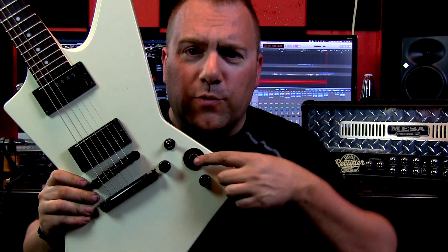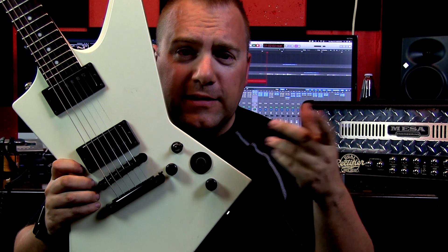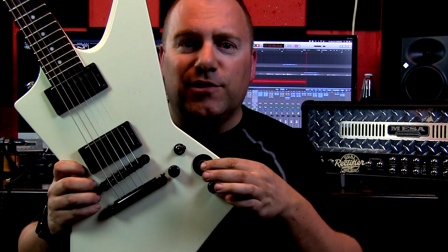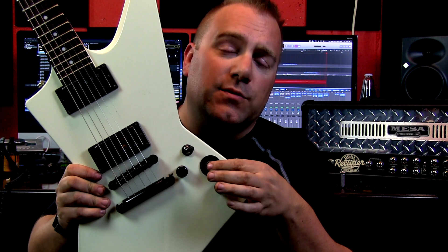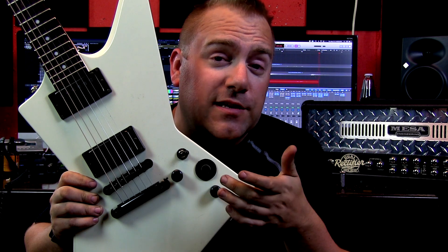Basically what it does is every time you push in, it kills the signal, and then when you release it brings it back, so you can consistently kill the signal and get some really cool sounds out of it. So let's go ahead and take a listen to some examples.